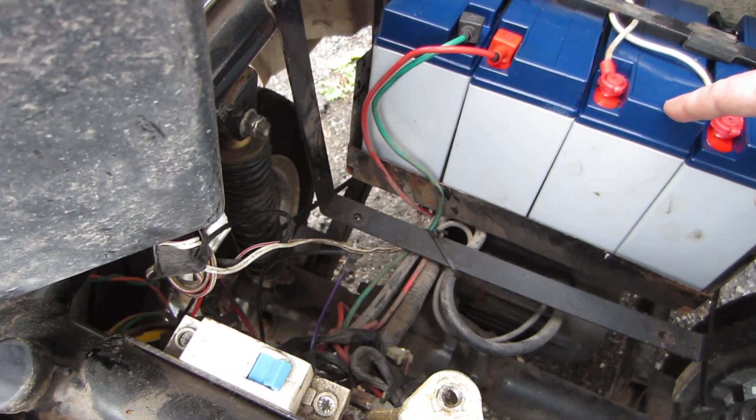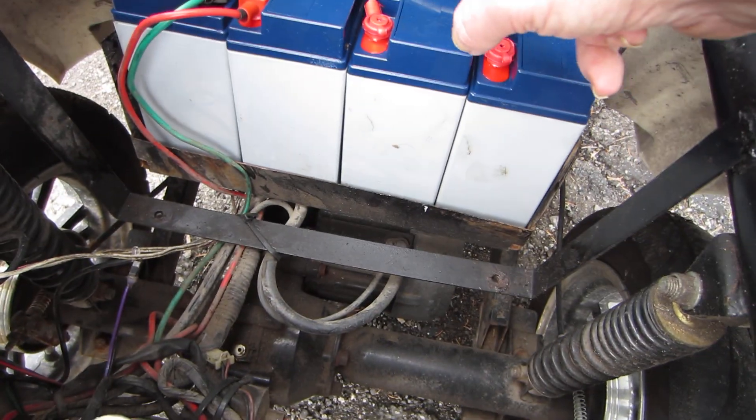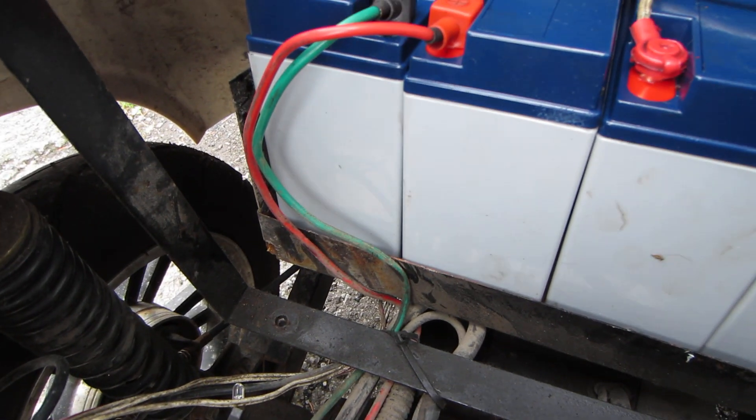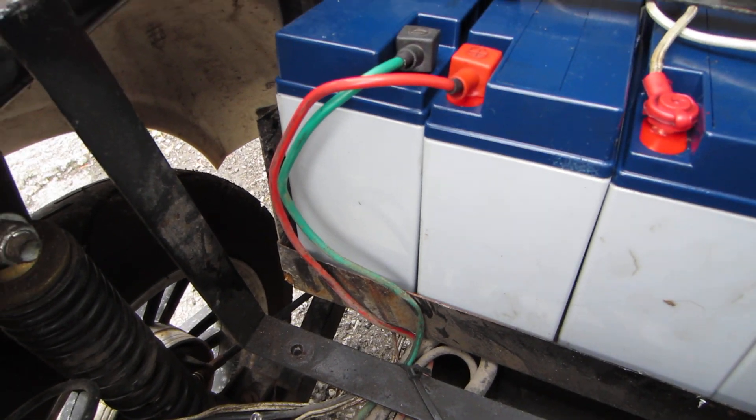You've got your main breaker — always remember to shut this off before you start disconnecting your batteries, because you don't want to ground the batteries. You know what happens — you end up with a fire and then you have to replace these wires, which I've had to do on a previous scooter.